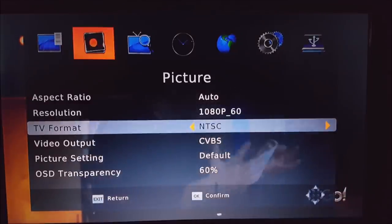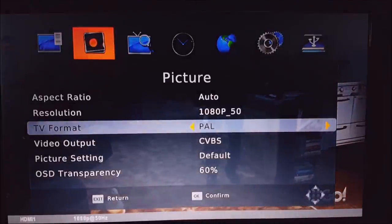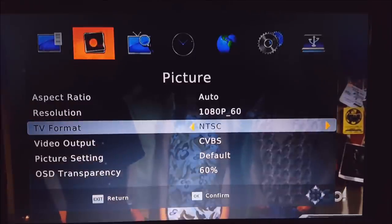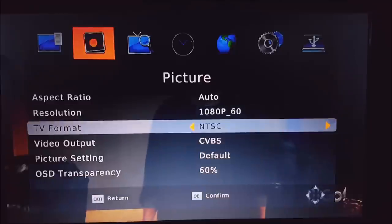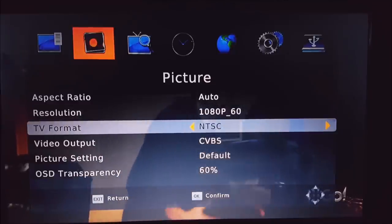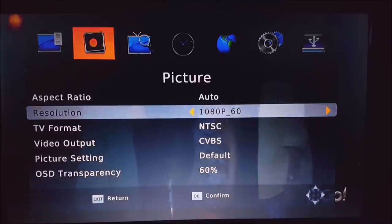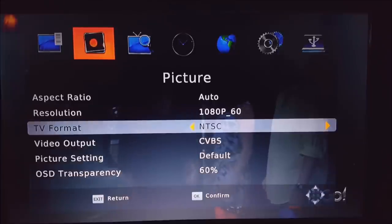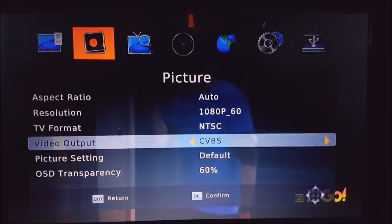For TV format, back in the old days you had to select between PAL and NTSC — the difference is 50 hertz versus 60 hertz. A faster refresh rate means less flicker. When you set it to PAL or NTSC, you'll have the option to change from 1080p 60 or 1080p 50. Most newer TVs can do all, so just set it to NTSC and leave it at 1080p 60 for the best picture quality.